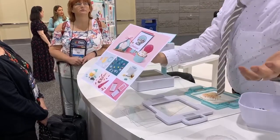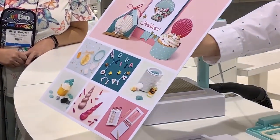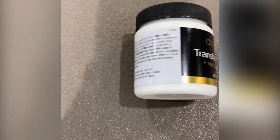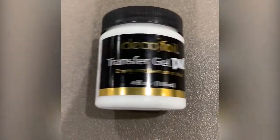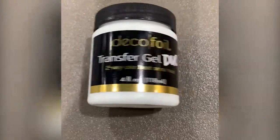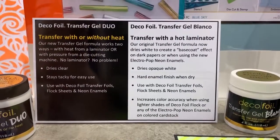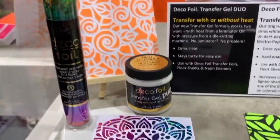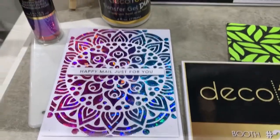ThermoWeb teased a new Deco Foil Transfer Gel that I'm really excited about. This new gel lets you apply their really pretty foils to your projects using a die cutting machine rather than having to use a laminator or some other kind of heat source. This is really great if you already have been using your crank die cutter in your card making or paper crafting and you didn't want to purchase a laminator — now you can use what you already have.